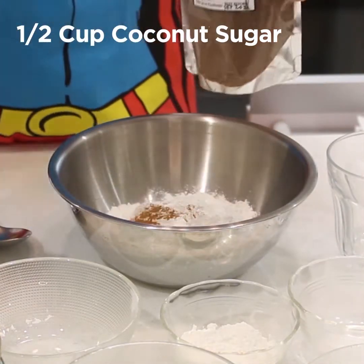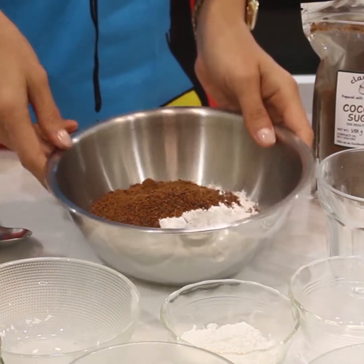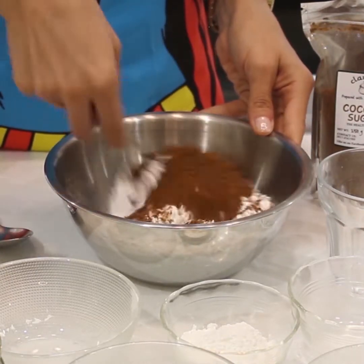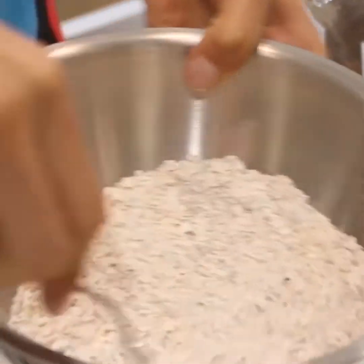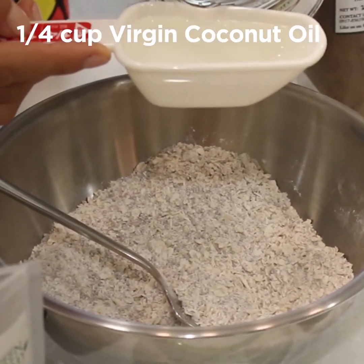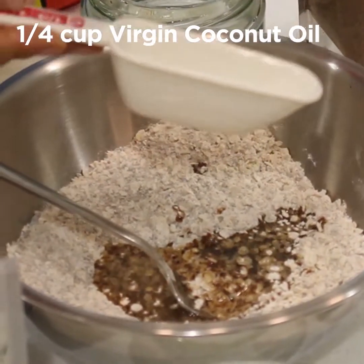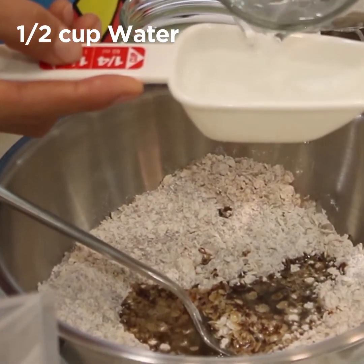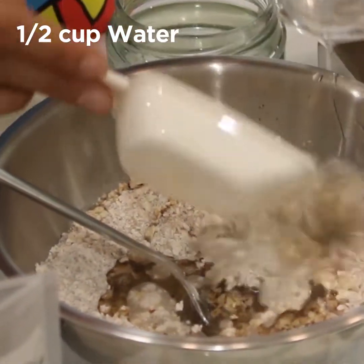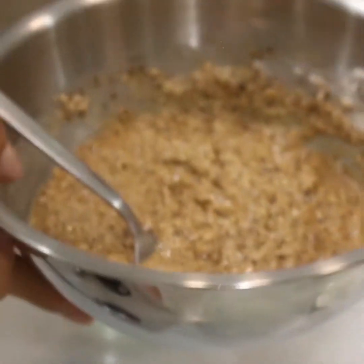Half cup of coconut sugar. Then we'll be adding our wet ingredients, but first stir the dry ingredients well together so oxygen will be incorporated into the base. Add one-fourth cup of coconut oil, then half cup of water — we'll be using two of those. Whisk it all together and leave it for about two to three minutes for the baking powder to start working.